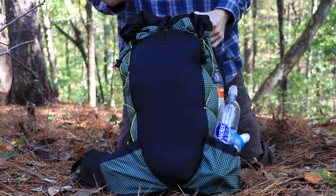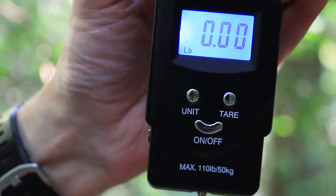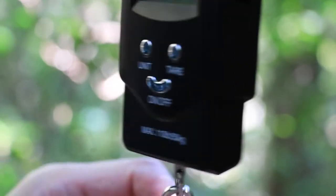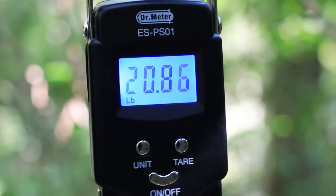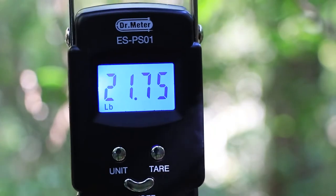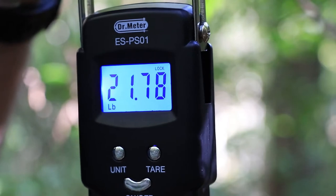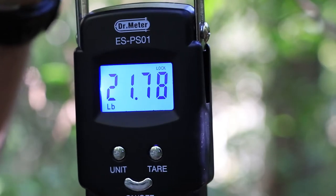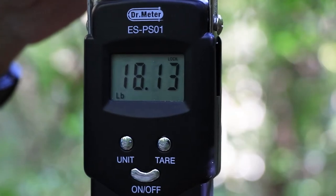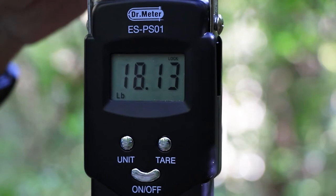Let's weigh up this pack. We've got 21.78 pounds, and that's with a full complement of fuel and water and no food. Now looking at the pack weight without any water — we still have fuel, but no water — and I've got 18.13 pounds.